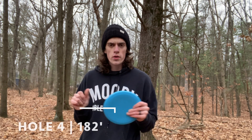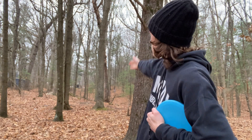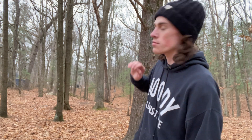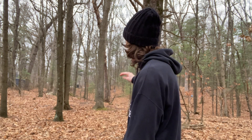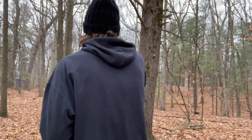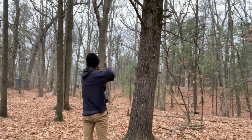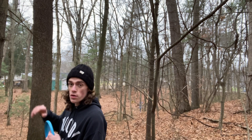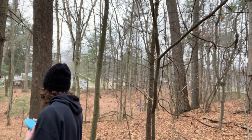Now we're on hole nine. There's kind of two gaps you can take — this tree in the middle splits it into two gaps. One is with an overstable midrange; I like to use the runway for it, just put it down there and drop down the ravine. Or for a straighter shot, just kind of straight to the right side of this tree, which should be a pretty easy shot with this disc. There's a little gap right above me — I'm just going to let it go through to the basket.